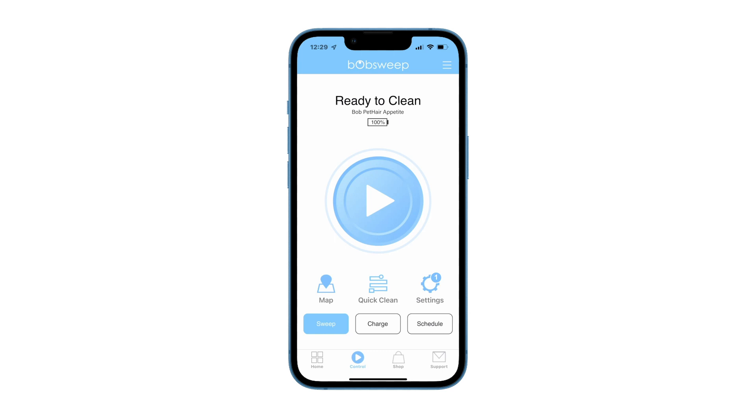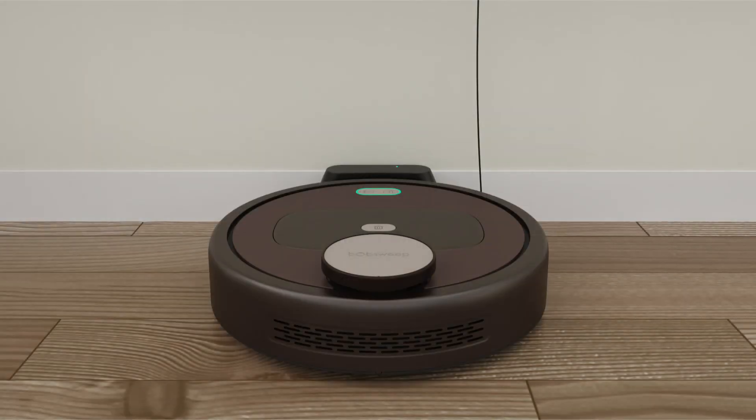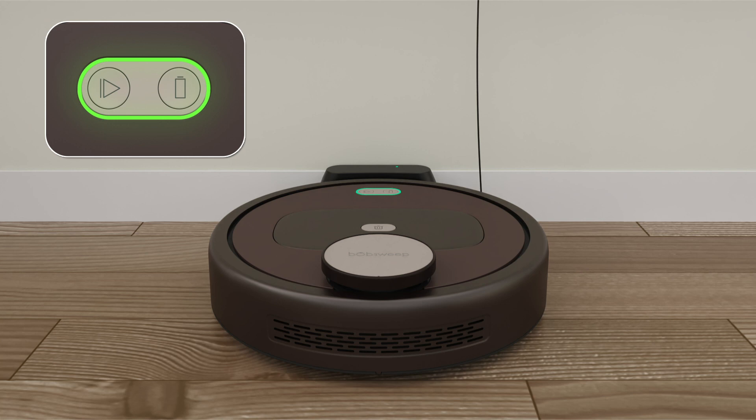When your bot needs a software update, there will be an alert on the control page of the BobSweep mobile app. To prepare for an update, place your bot on the charging station. If your bot loses power during the software update, the update will not go through. Make sure your bot is powered on and fully charged before you continue with the software update.